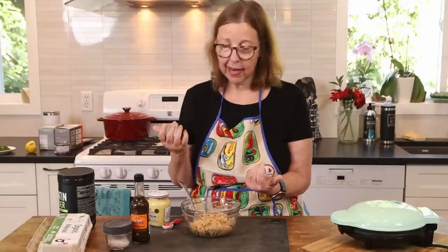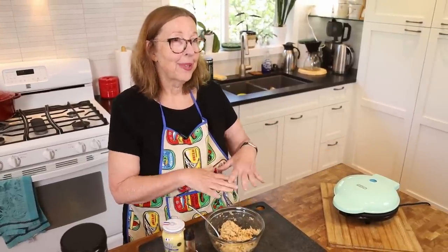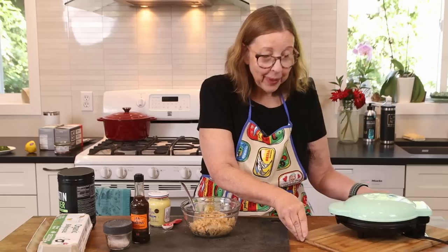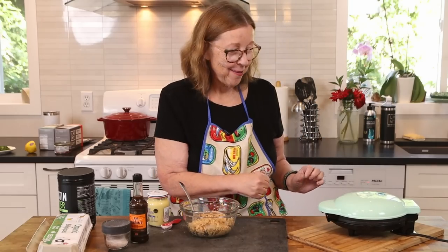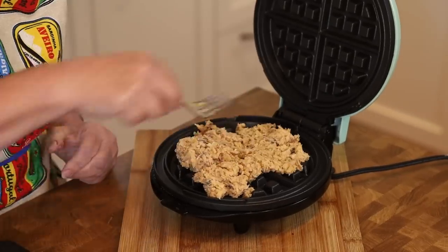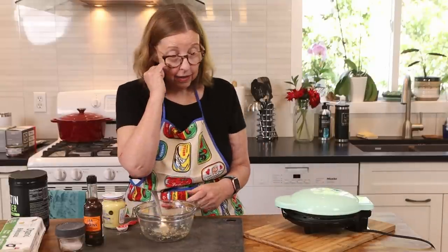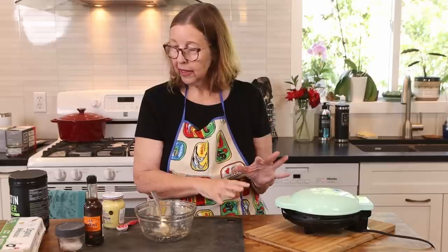I'm not doing dairy right now. If you were doing dairy, you could go back to what we used to do with chaffles — sprinkle some shredded cheese on your waffle maker, put the batter on, then a little bit more cheese, and you'll have a crispy waffle that way. But it's dairy-free for me right now. The waffle maker has been heating up. I'll pat this down and let it cook five to seven minutes, then we'll give it a taste.